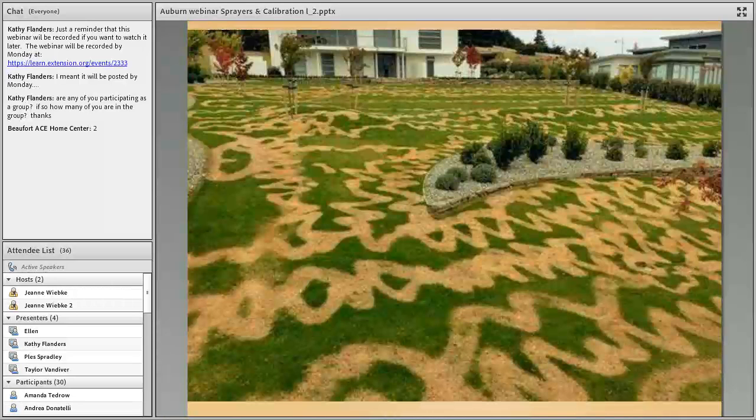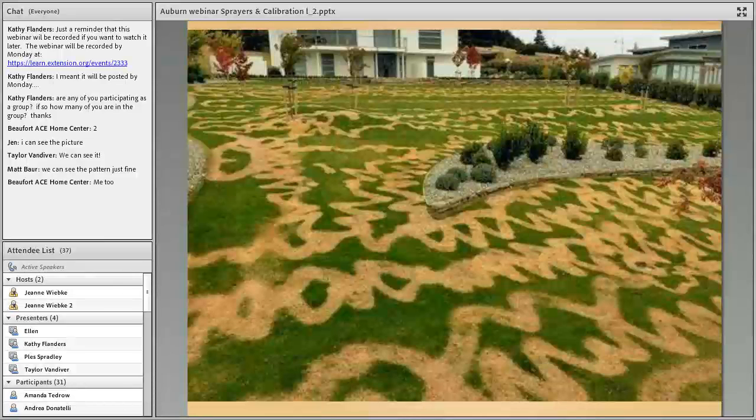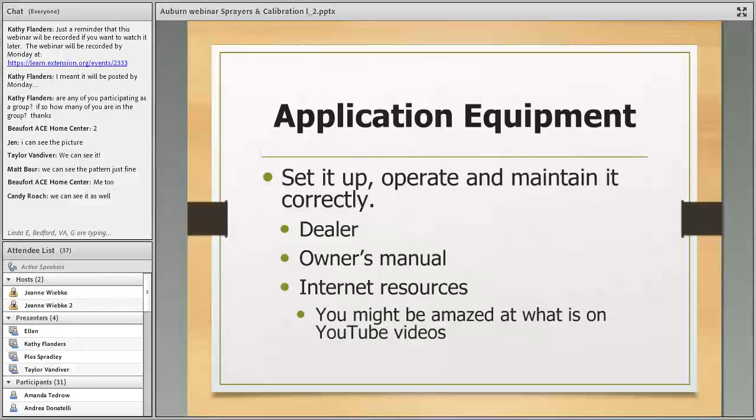There's another example from the Auburn turfgrass Facebook page — a yard where someone sprayed and left a serpentine patch of dead grass all throughout, about 12 inches wide. The person either put the wrong chemical in the tank or didn't clean the tank properly. Not only was it the wrong chemical, but they did a very poor job of applying it evenly — there's a ribbon of dead grass but green grass nearby that wasn't sprayed.